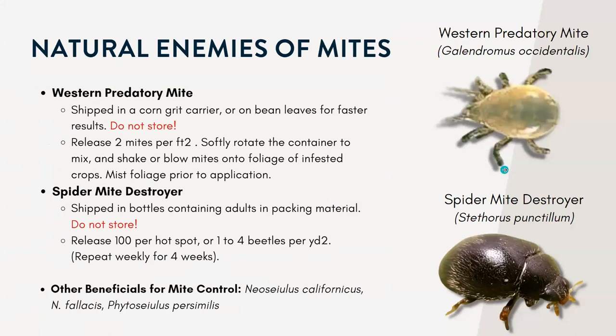Some beneficials you can purchase include the western predatory mite. This is actually a native predator to spider mites here in the western U.S. and it can tolerate hot, dry conditions. Females can lay around 21 eggs over the course of their 30-day lifespan, and they primarily feed on the bad spider mites — both the nymphs and the adults. They can be used both indoors in the greenhouse and sometimes released outdoors as well.